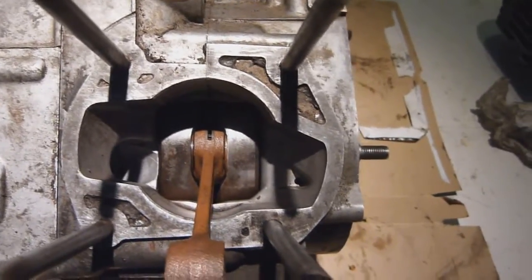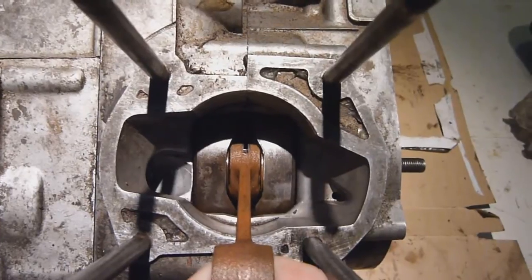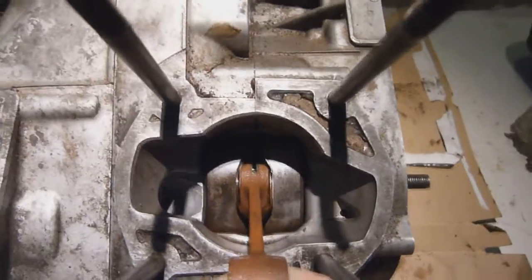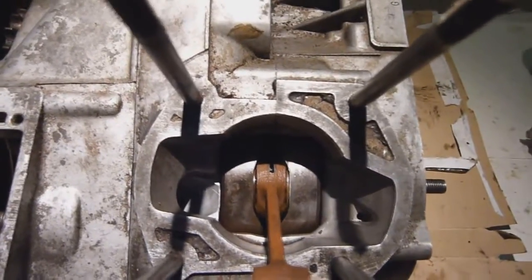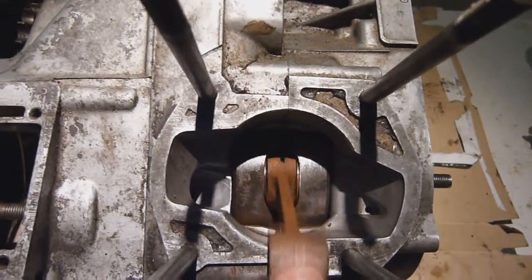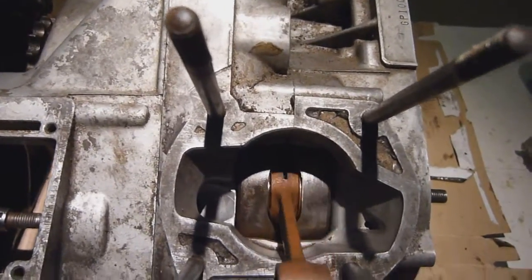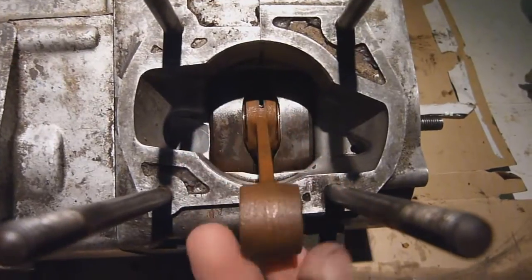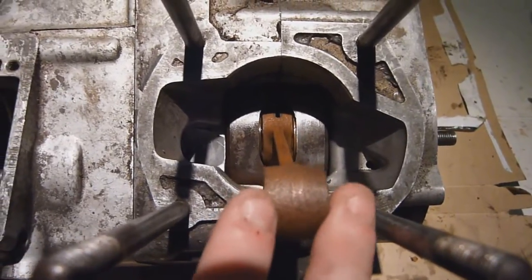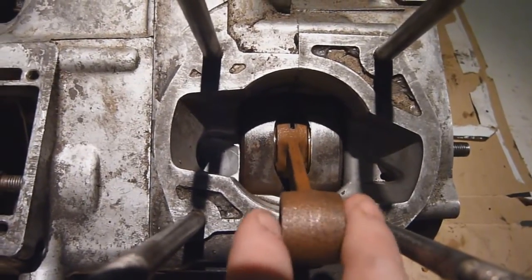Another major point when looking at wear on the bottom end is how much lateral movement there is — basically up and down movement. If I put my finger through the small end and give it a good pull and push, we can see there's absolutely no movement there whatsoever, which is a good sign. Another check is to rotate the conrod and feel for any grinding or little bumps through your finger, which this one doesn't have. Side-to-side movement is fine — that clearance exists to allow for thermal expansion, because when everything's hot these parts expand into each other.